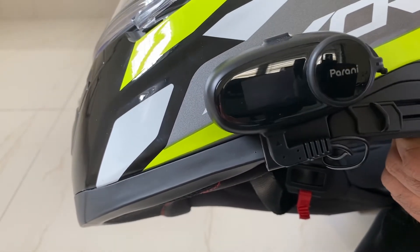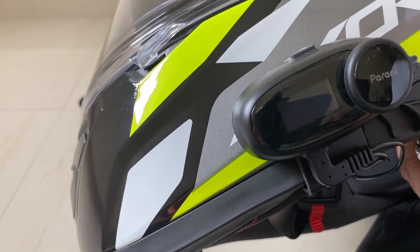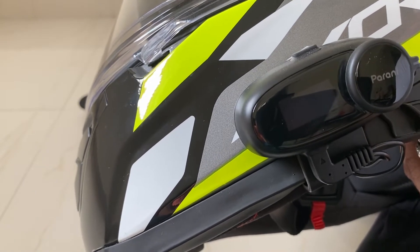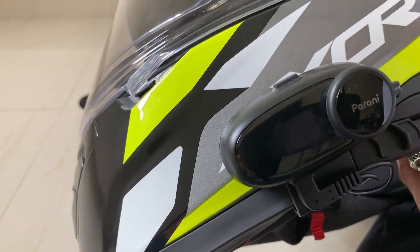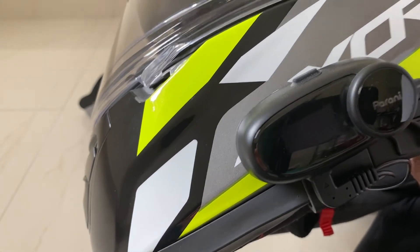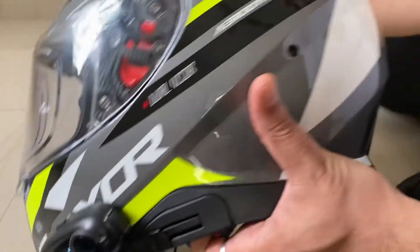Now I'll show you the significance of this Parani. When you are on a ride with line of sight and no obstruction between two riders, the maximum distance as per the manufacturer is one kilometer. I tested it and got 750 meters. With clear line of sight and no disturbance you can reach up to one kilometer, but the maximum distance for beautiful high-fidelity voice reception and transmission was 750 meters. In the city with curves and bustle, it works to approximately half a kilometer, and trees further reduce the range.